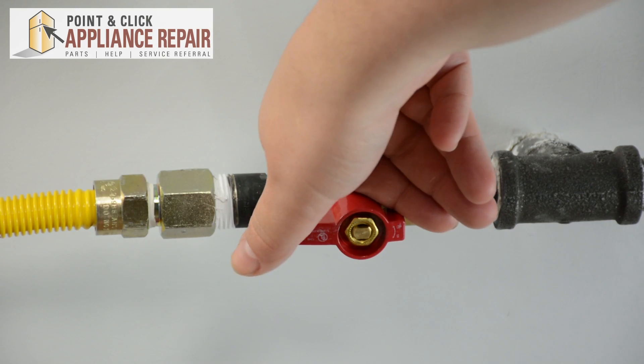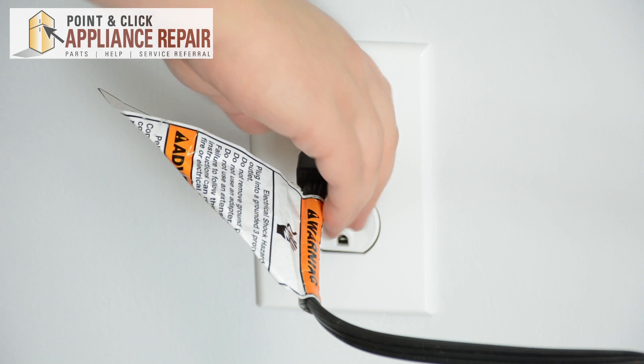If you don't already have a new support roller, they are available for purchase on our website. Before repairing your gas dryer, make sure to turn the gas off and unplug it.